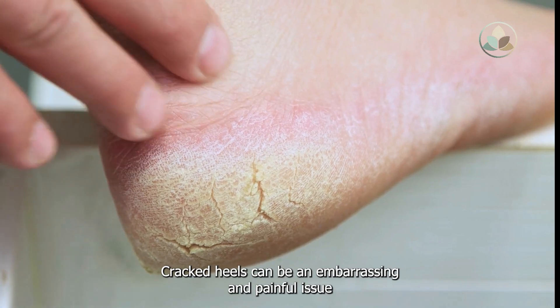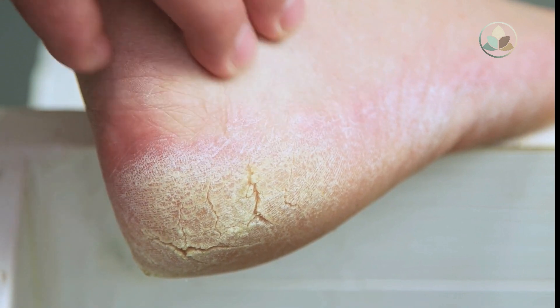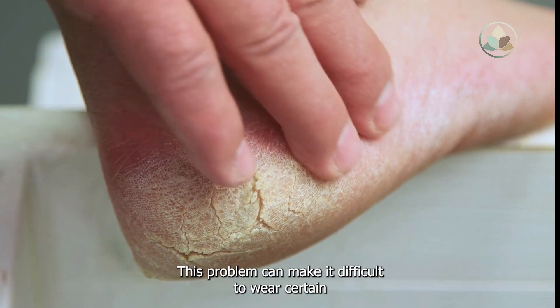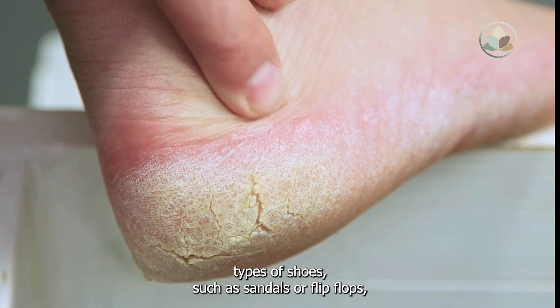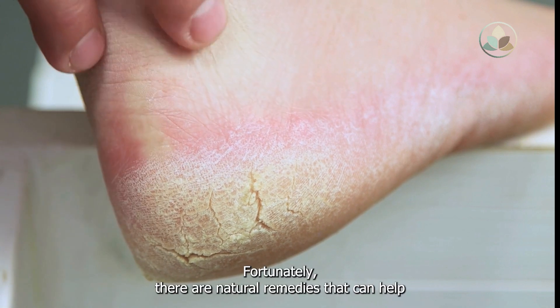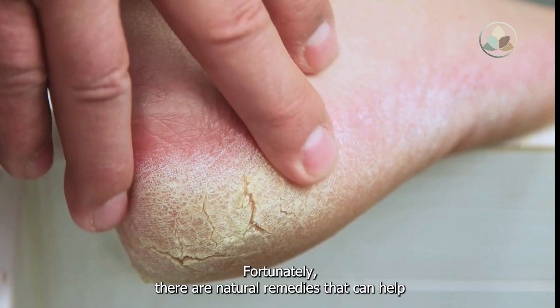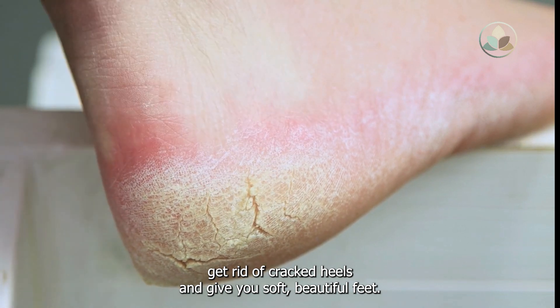Cracked heels can be an embarrassing and painful issue that affects both men and women. This problem can make it difficult to wear certain types of shoes, such as sandals or flip flops, and can be a source of discomfort when walking. Fortunately, there are natural remedies that can help get rid of cracked heels and give you soft, beautiful feet.